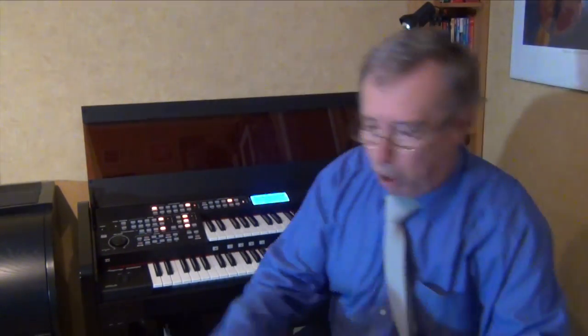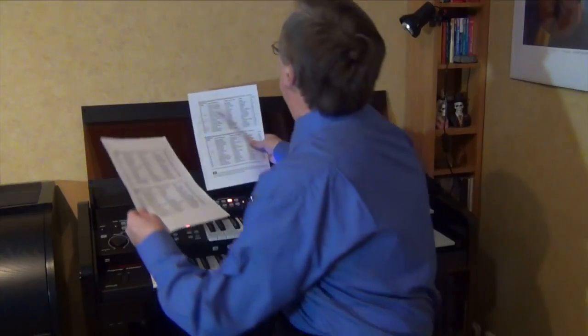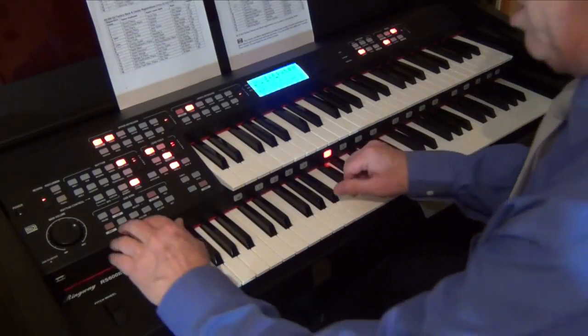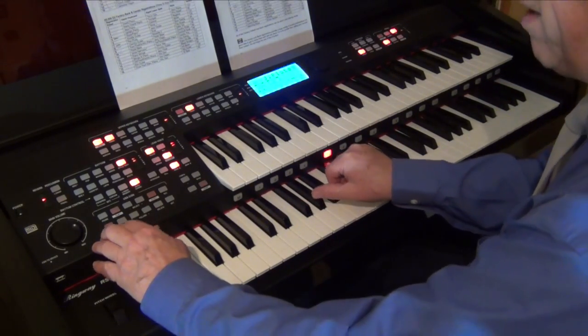I've photocopied the two pages in the owner's manual with all the wonderful sounds on. And quite honestly, I've been enjoying myself using the fantastic sounds that are already programmed in. Your RS-600 comes with so many registrations, all programmed in, and they're very, very good.